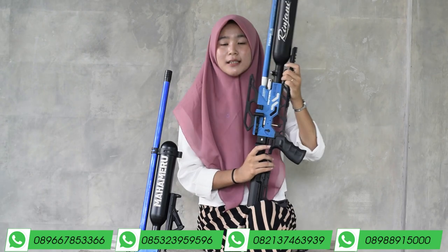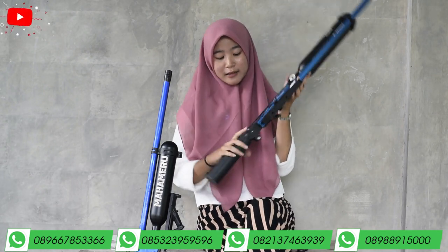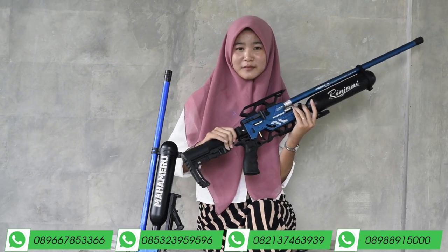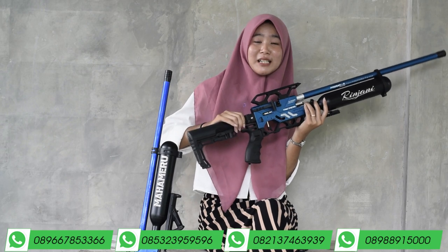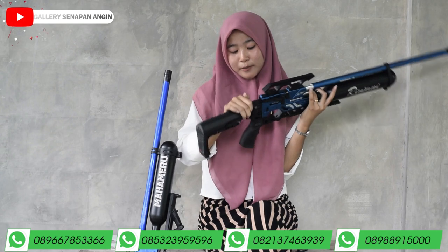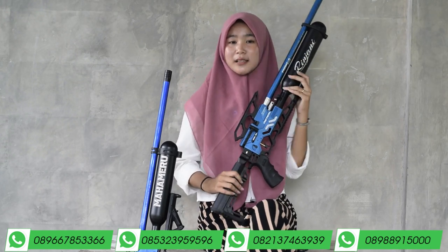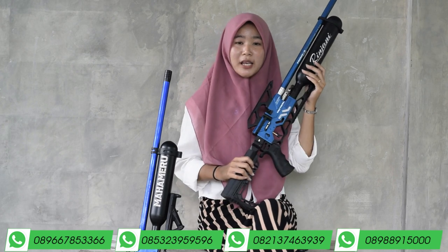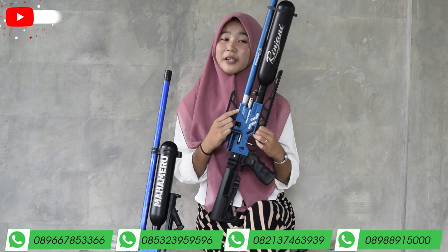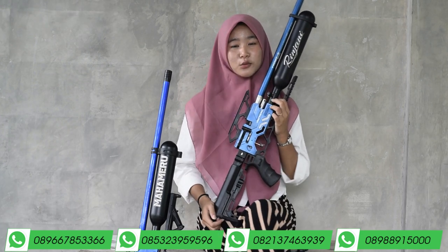Untuk setelan powernya ada di dalam sini karena bagian ini bisa dilipat. Setelan powernya bisa kalian putar ke kiri untuk small game dan ke kanan untuk big game. Small game itu untuk buruan kecil, dan big game untuk buruan besar.